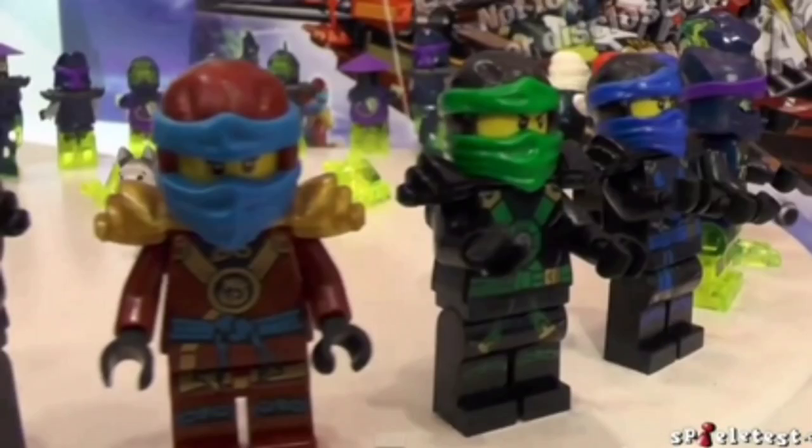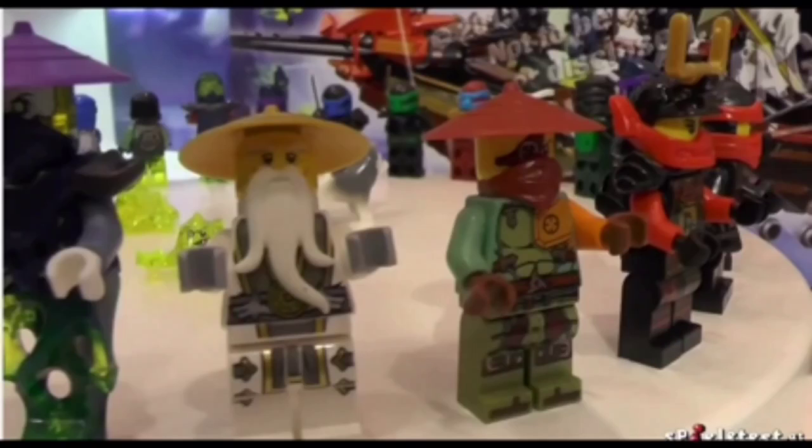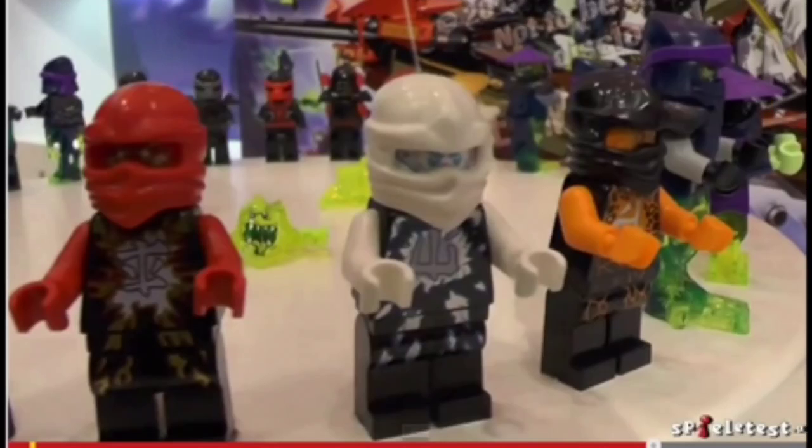I don't think that's Skylar, but I hope it is — I don't think it is because she looks orange. You can see Ronin there. I don't know if Ronin will actually appear in the show, but I hope he does because they are making a figure for him.